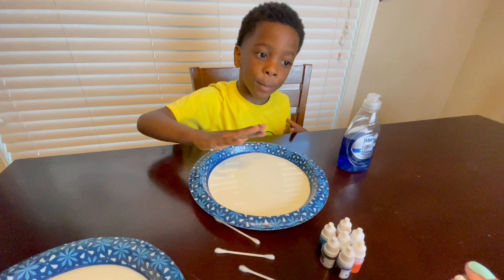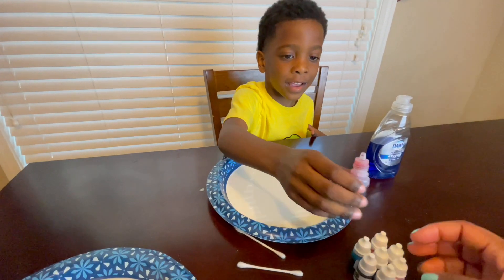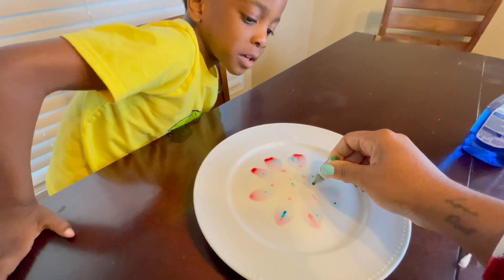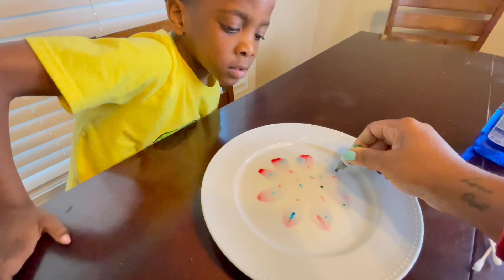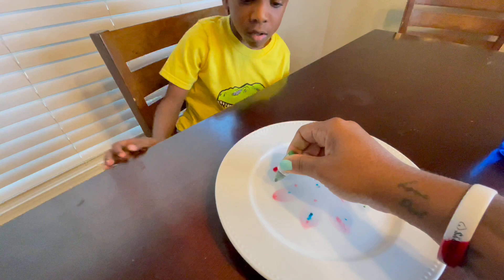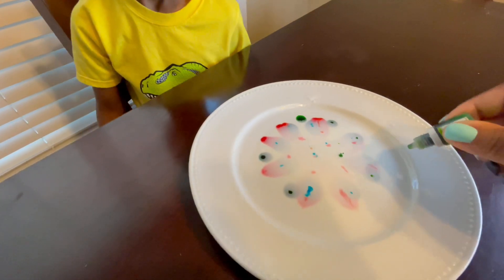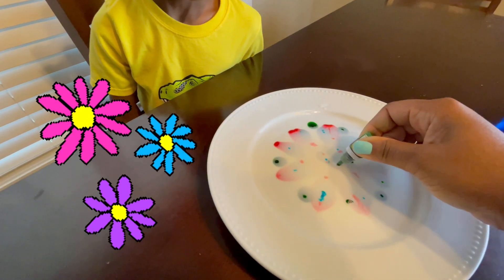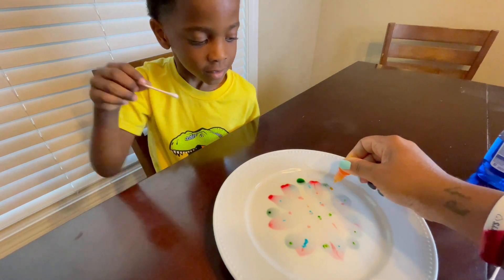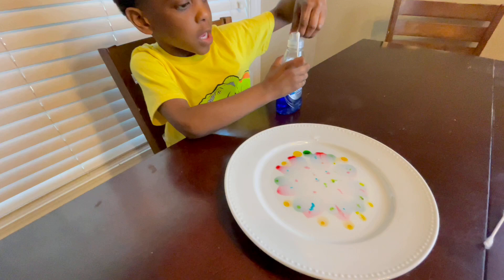I don't know what we have to do. Pick your colors. We want to drop food coloring in the milk. We got to drop food coloring on top of the milk. Hopefully it will stay on top. Like that. Oh, that's pretty, right? Looks like a flower. It's flowers.